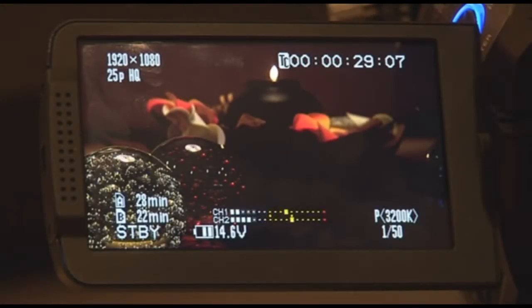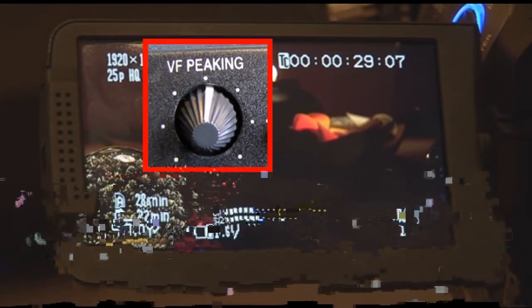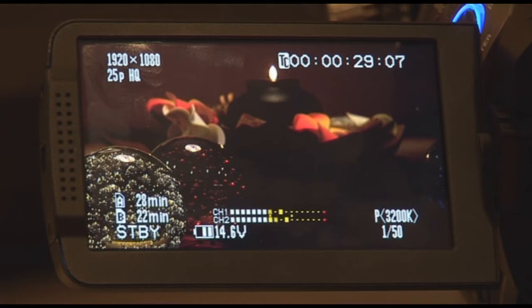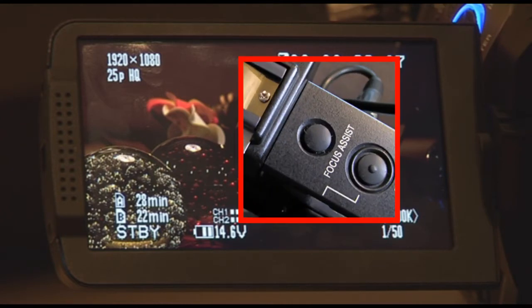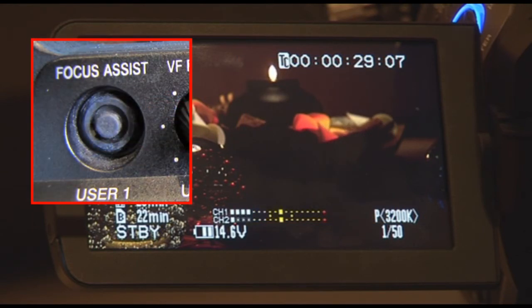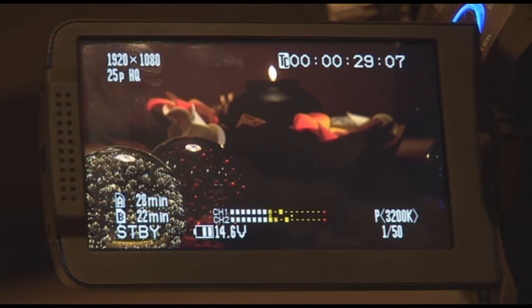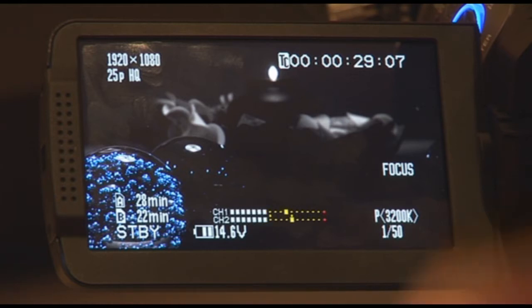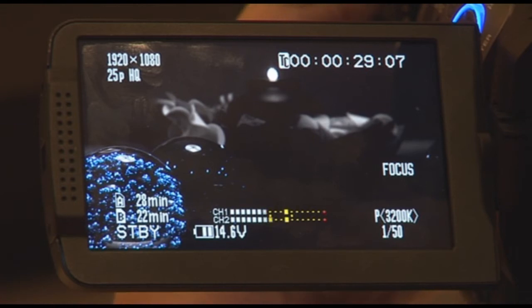What I find most unique about the HM700, besides the focus assist peaking function which you will find in most high definition camcorders, is the patented JVC focus assist on the HM700. It's as easy as depressing the button, which turns the focus assist on and renders the LCD including your electronic viewfinder into black and white. This works for both the viewfinder as well as the LCD.